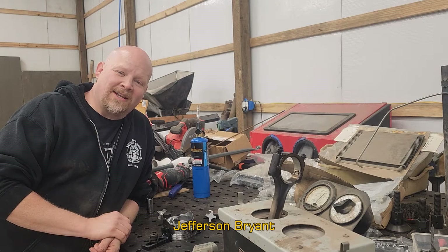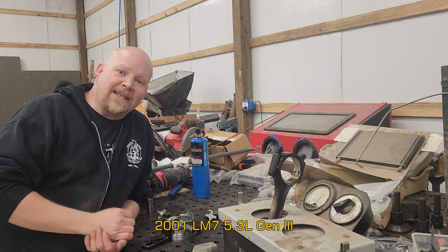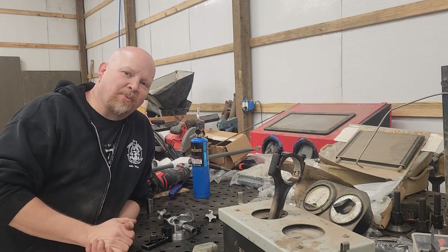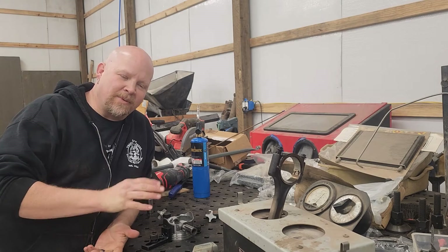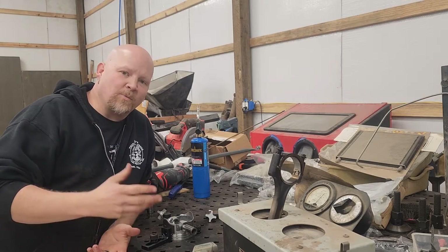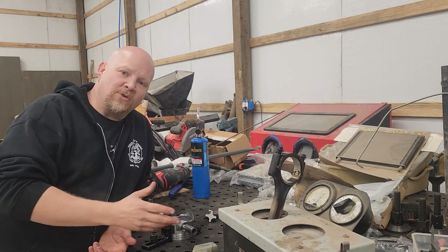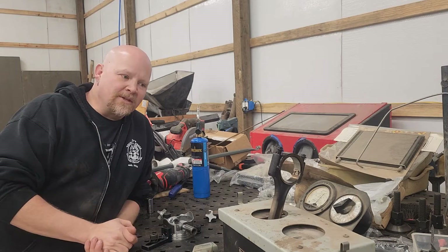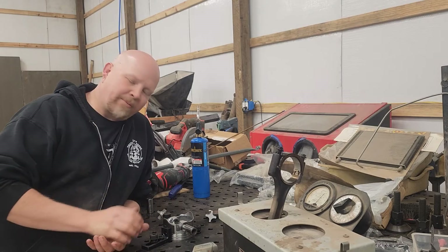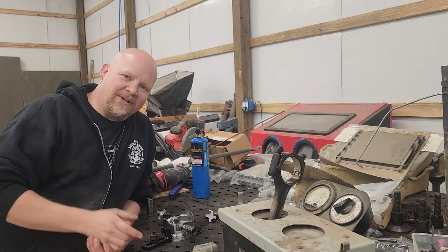Hey guys, thanks for tuning in to Red Dirt Rods. Today we're continuing work on our LS build, and we're going to do something that honestly I was kind of afraid of before we started — press fitting rods to pistons. Instead of using floating piston pins, these pistons are just like the factory ones, so they use a press fit piston pin. To do that we have to heat them up in an induction heater and press them in a jig.